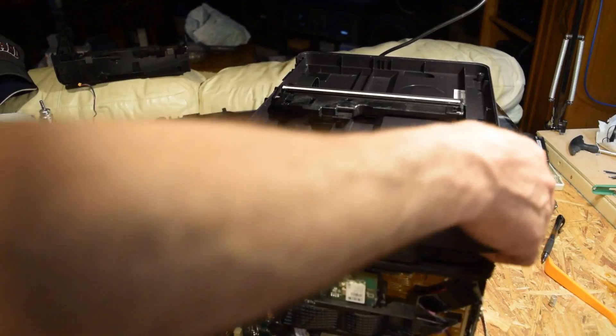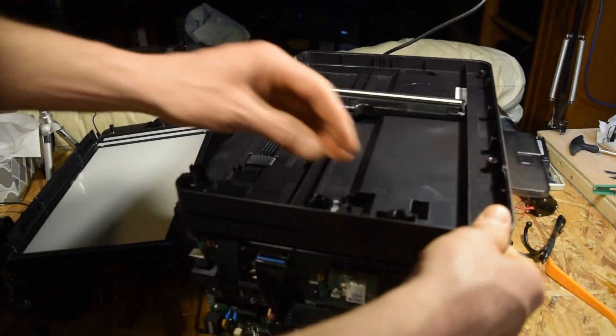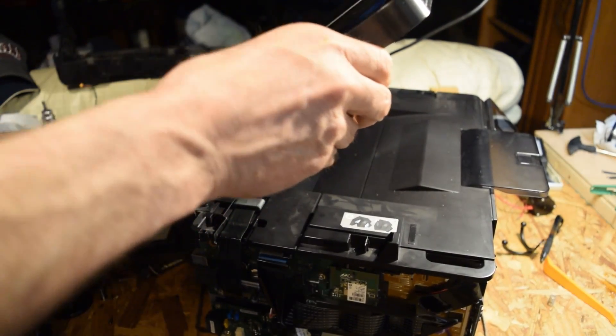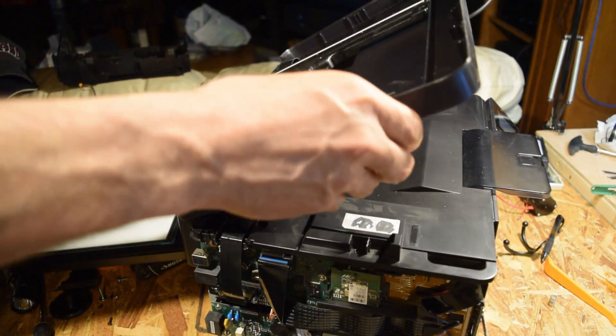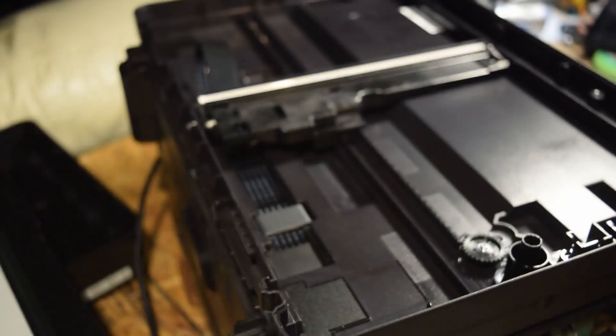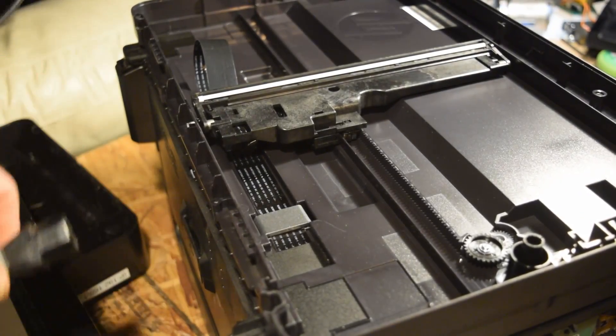It'll pop right back in. Maybe I'll put a piece of tape on or something — see if it comes loose when opening and closing it. That's not moving at all. Yeah, maybe a piece of tape or even a little dab of hot glue. Alright, let's try it out and see how it works.